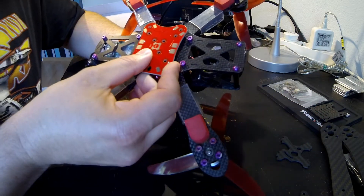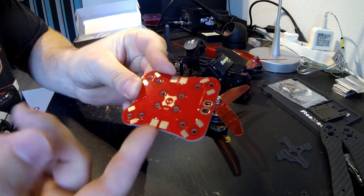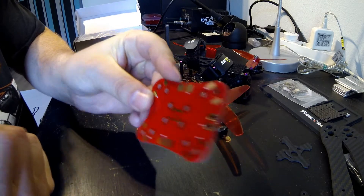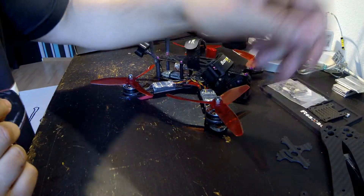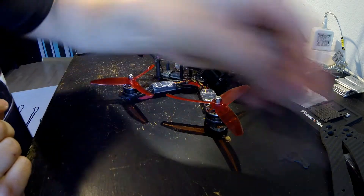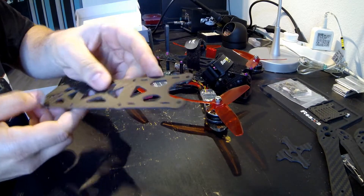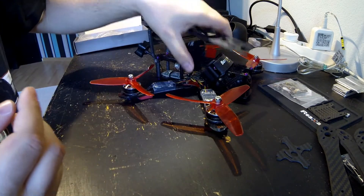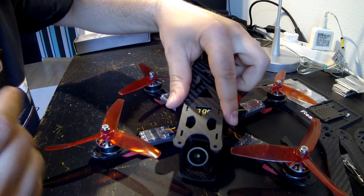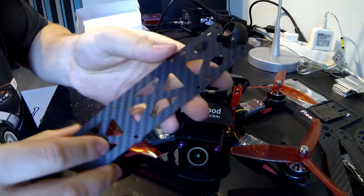Screw holes, similar everything. Even the Alien head is on, and the version number. This one doesn't look the same, but nobody uses it anyway. Only difference is the top plate front part — it's a little bit bigger here. But pretty good too.